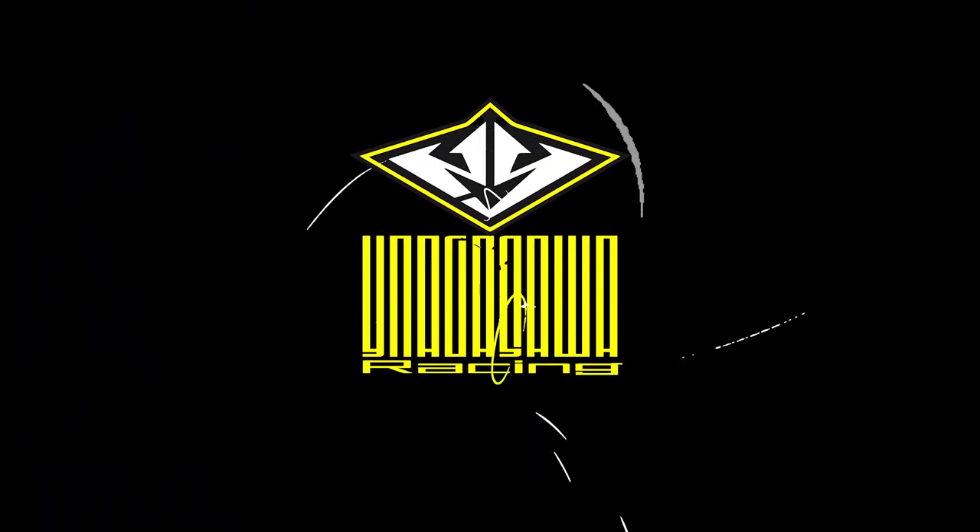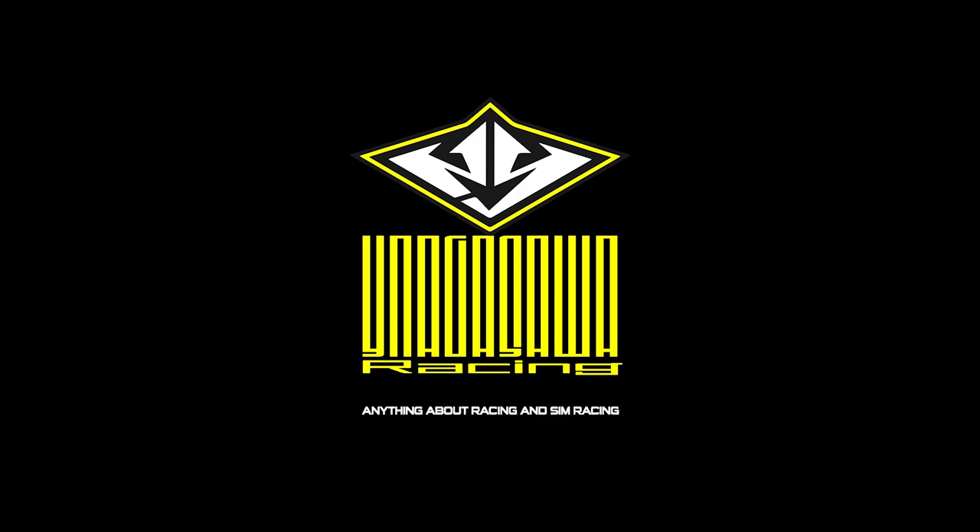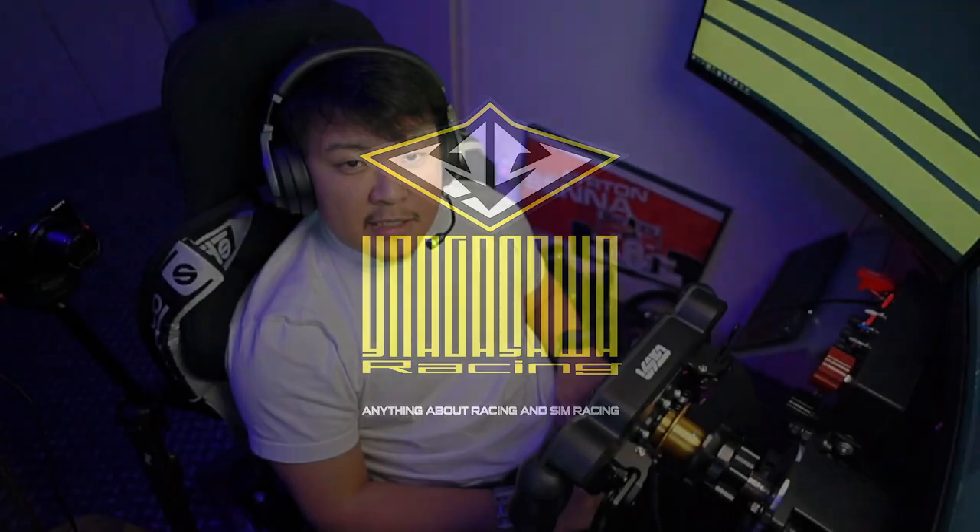Hey, how's it going everybody, hope you're doing well. This is Yoshi, and does this look familiar to you? I've got the new GSI wheel — Gomez Sim Industries Formula Pro Elite. I've been using this wheel for a week now in my Formula Renault 3.5 races and I thought I should share my thoughts and impressions. Spoiler alert: I'm pretty happy with this wheel, so stay tuned.